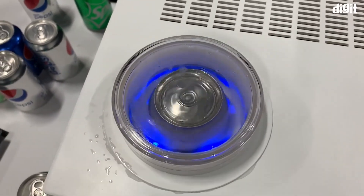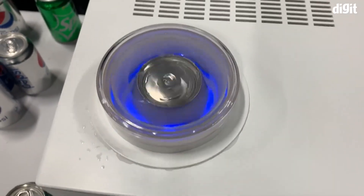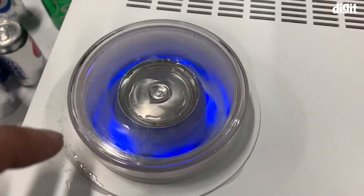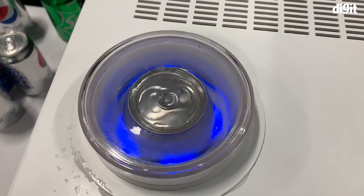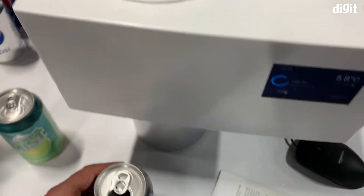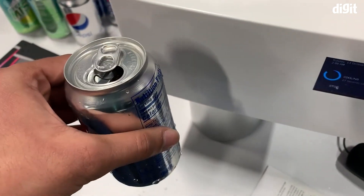Hey guys, welcome to digit.in. What you are looking at is not a washing machine version of a can — this is actually Juno, and it is a chilling machine. There's water in here, and because of the technology this machine brings, it's sucking out the heat and making the device cool. Before this demo, we had a warm can, and now as you can see it's sweating.